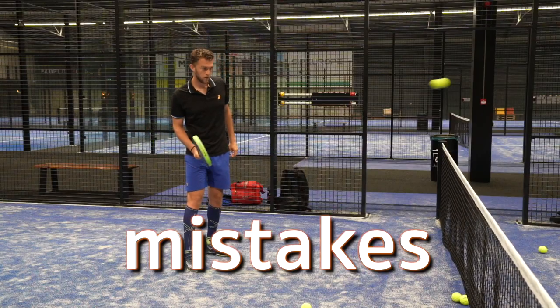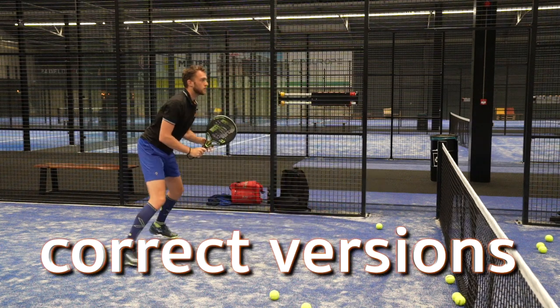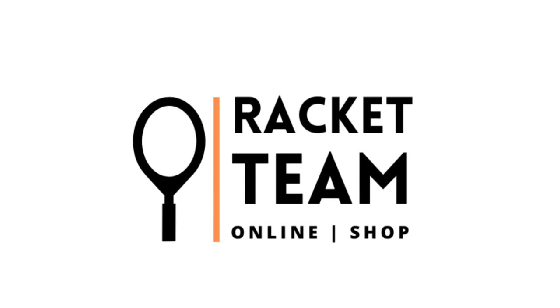You are in the position where you can win the point. Hello and welcome everybody — today we are highlighting the 14 biggest technical forehand volley mistakes.